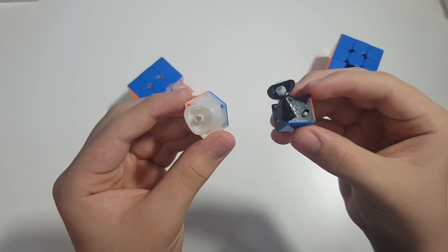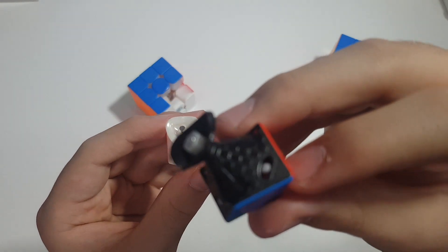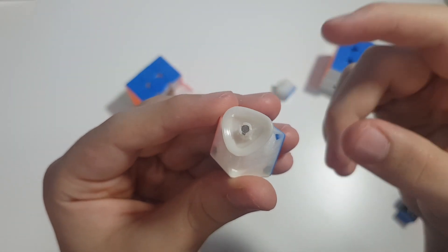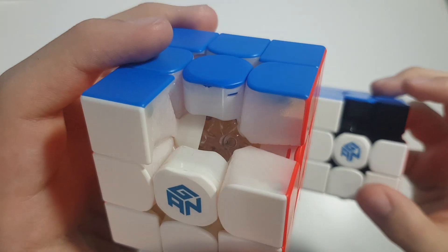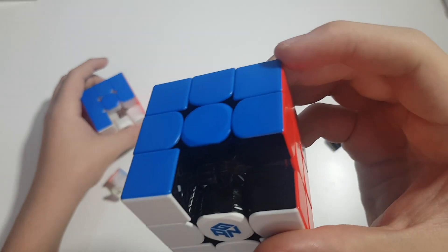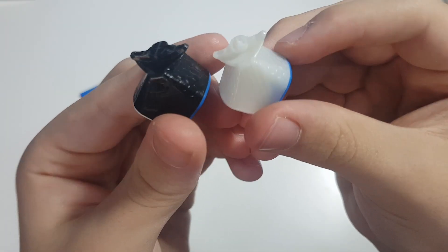Looking at the corner piece, I have hexagon magnets on the GAN 11 M Pro and you can adjust them using the lever. With the GAN 11 M Duo we do not get that switch to change the magnet strength. The cubes are pretty much the same from the inside — they still have the magnetic core inside with a magnet that attaches to the corner magnet to keep the cube stable when you turn. The GAN 11 M Pro has the same feature but it's hard to see because it has black internals. The edge pieces are the same with the same design on both.